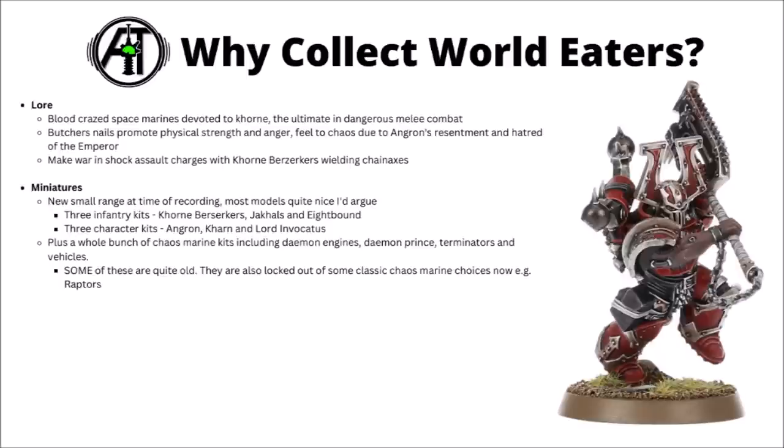Bear in mind that in the current Codex, Games Workshop have blocked World Eaters out of a lot of options they could take before. They don't have any rules for things like Chaos Bikers or Raptors, which is kind of a shame as there isn't really any major lore reason why they wouldn't have them.